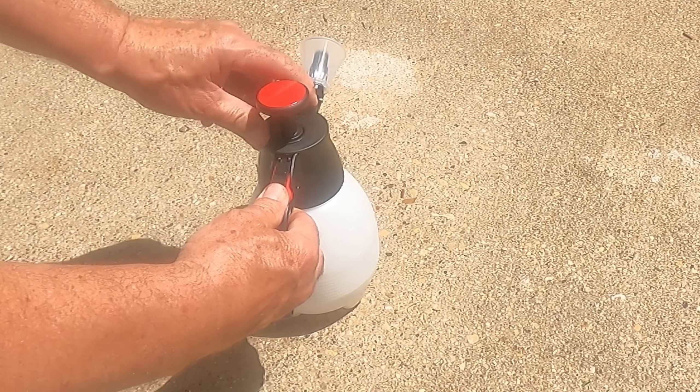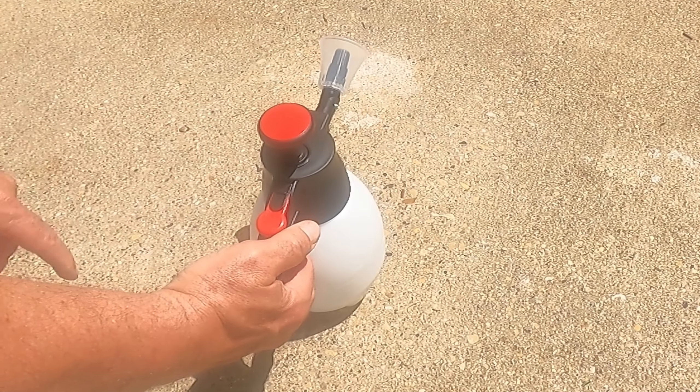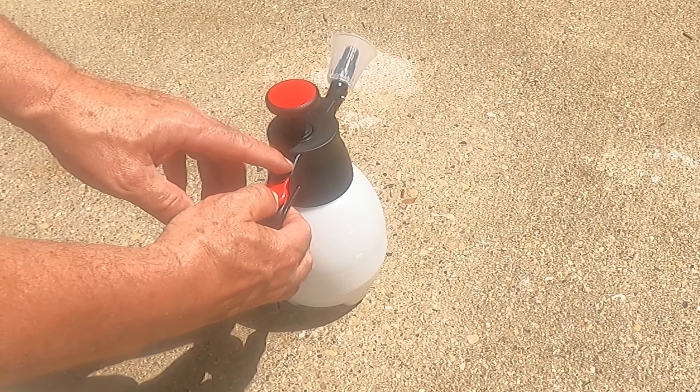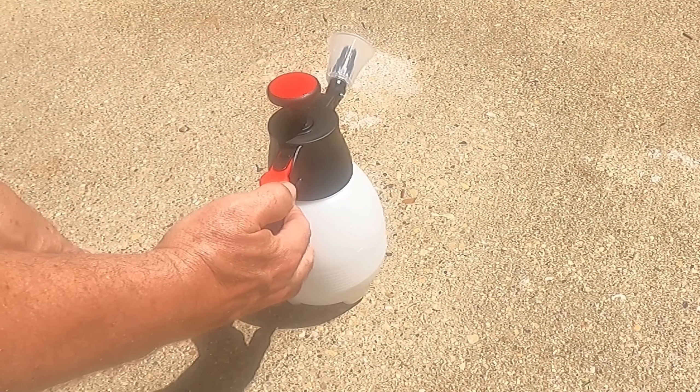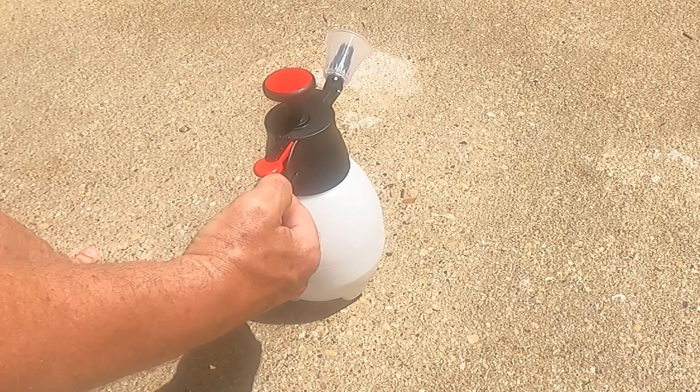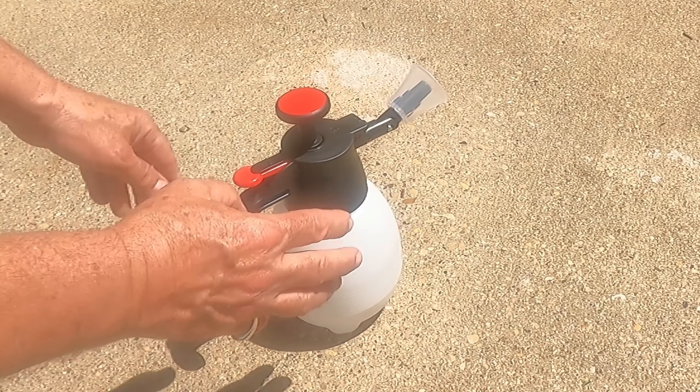It's got a trigger right here to put the spray out, and then it's got a little lock. If you're spraying a lot — like you're spraying a tree or a bush or something — you can push the button down, press the lock, and then when you unlock it, you slide it back and the handle goes back up.